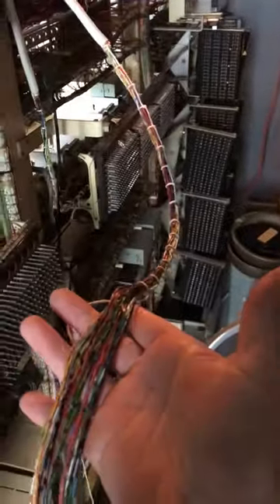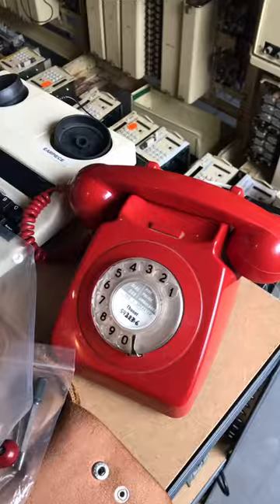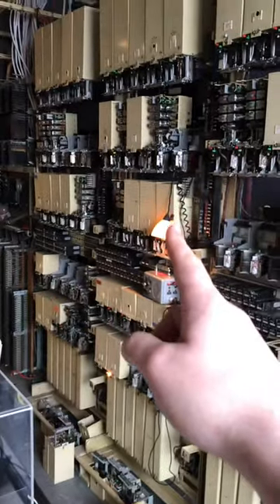Now all I've got to do is connect the other end down here. Right, so now I can dial a phone from that second rack.